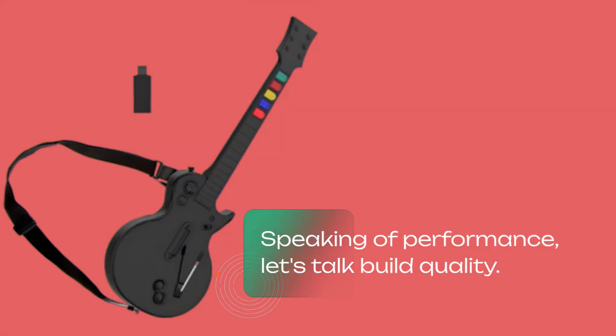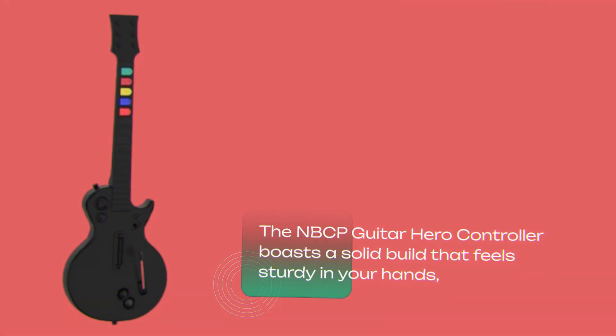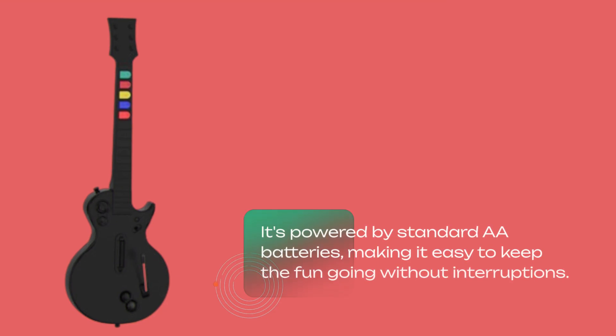Speaking of performance, let's talk build quality. The NBCP Guitar Hero controller boasts a solid build that feels sturdy in your hands, essential for those extended gaming sessions where precision and comfort are key. It's powered by standard AA batteries, making it easy to keep the fun going without interruptions.